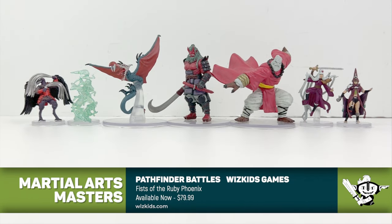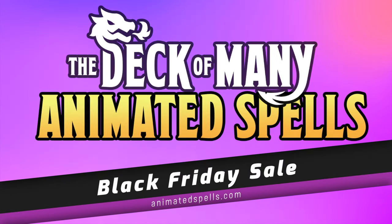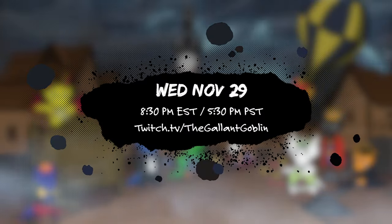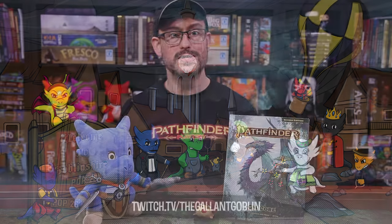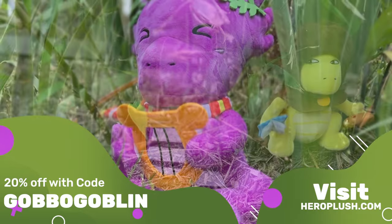Thank you again to James for joining us today. Fists of the Ruby Phoenix Martial Arts Masters is available now for between 70 and 80 bucks. Let me know what you think in the comments section down below. And if you like to play as a proper genie in your adventures, be sure to pick up Rare Ancestry's Ifrit Genies over at Pathfinder Infinite — that would make your Ruby Phoenix games quite interesting. Check out the Hit Point Press site now for their Black Friday deals while supplies last, including their animated 5e reference cards. And join me live on Wednesday November 29th for our next game of Blood on the Clock Tower at twitch.tv/theGallantGoblin.